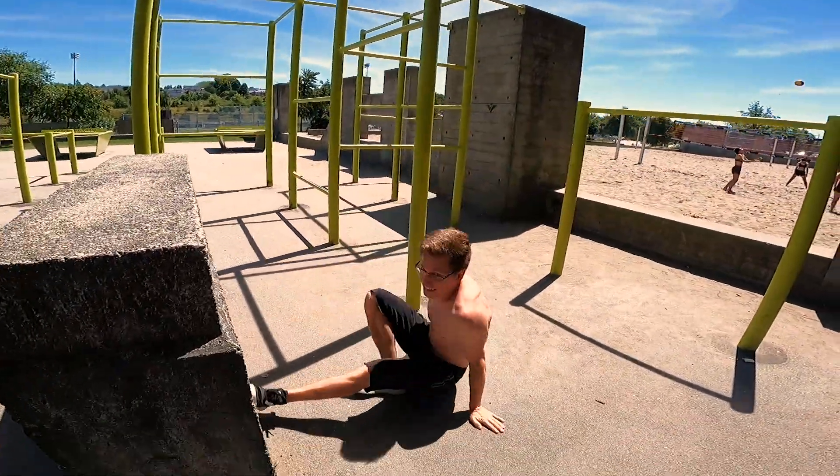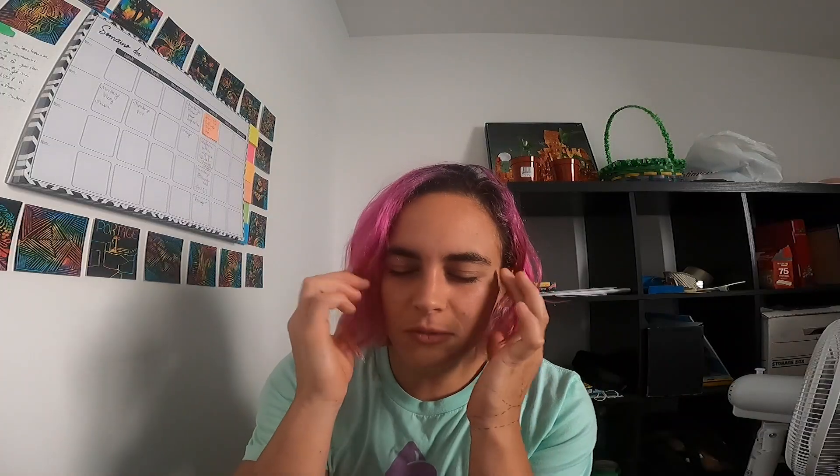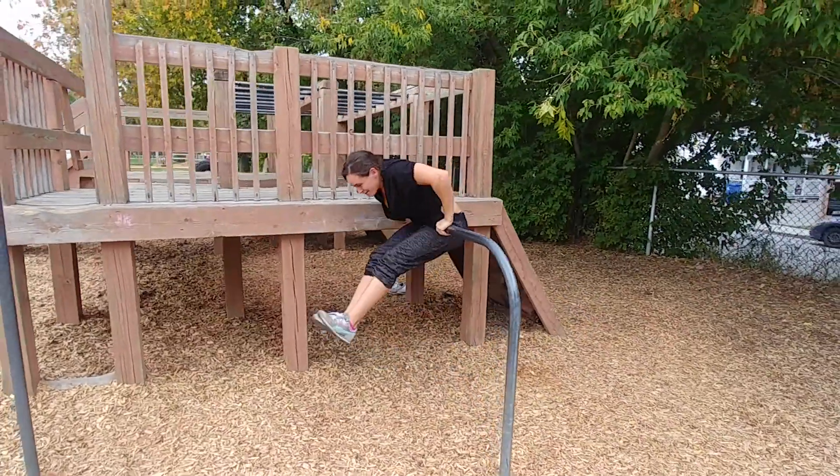You're going to go through the spot, you're going to touch everything there is there. Then once you've done that, you try to think deep in your little memory: what moves have I seen done before that I can do at that spot?